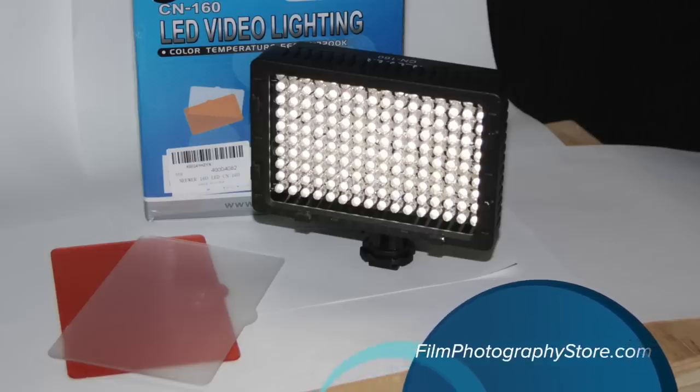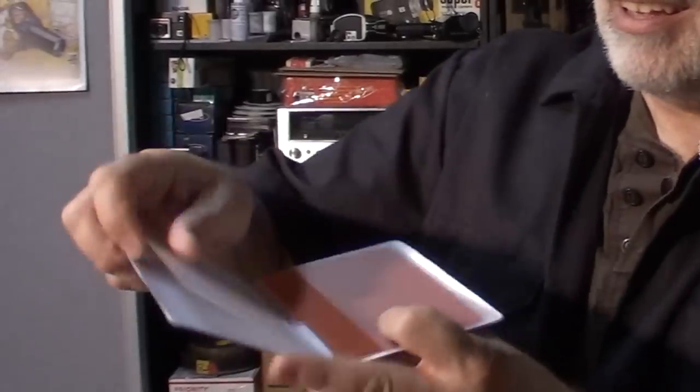It's a newer light panel. I don't know how many gigawatts it is, I just know it's great for Super 8 and Regular 8 millimeter filmmaking, 16 millimeter filmmaking as well. It comes in a box — you can buy this at the FPP, just look in the movie film section or accessories. It comes with a little kit.